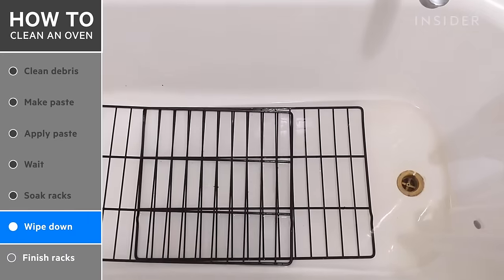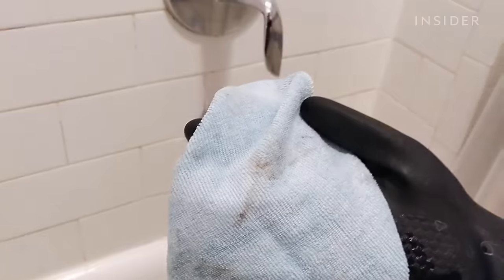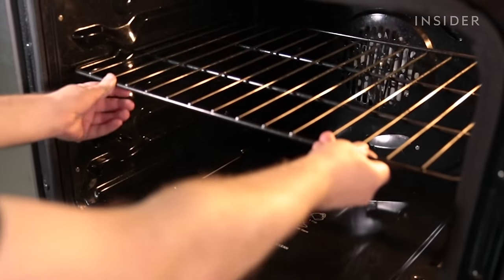To finish cleaning the racks, drain the bathtub or sink and wipe away any leftover grime with your microfiber cloth. You can see all the charred bits that flaked off at the bottom of the tub. Then dry your racks and put them back in.